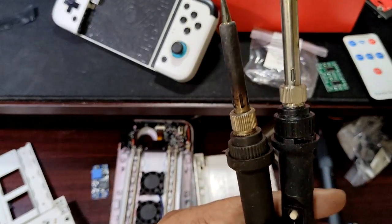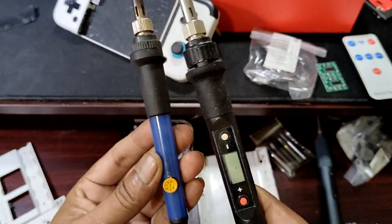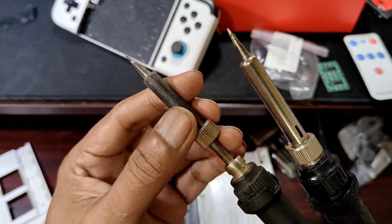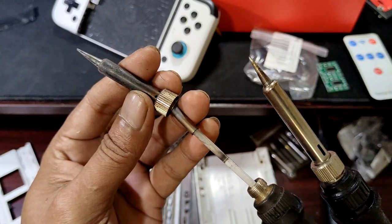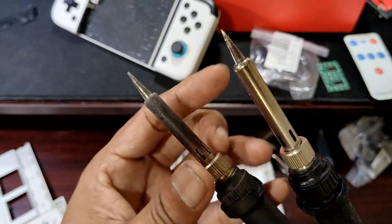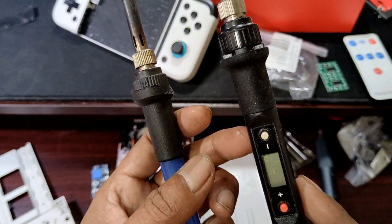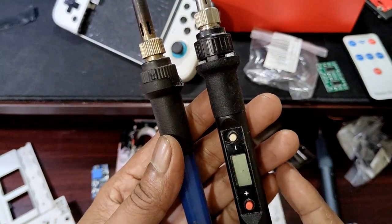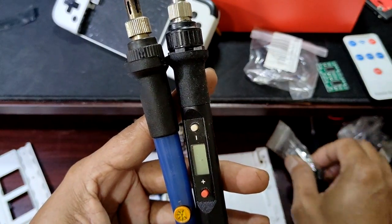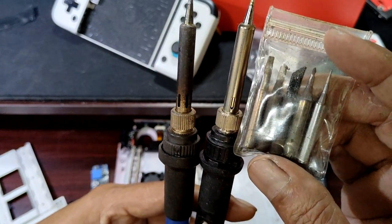To do electronics work, you need a good soldering iron. This one is a cheap one — analog and digital — where you can change the tip of the soldering iron to whatever size you want. Here in Malaysia, it's 20-plus ringgit, around 30 ringgit — less than 10 USD. 10 USD is around 42 ringgit. This is another tip you can change — whichever tip works best for you.